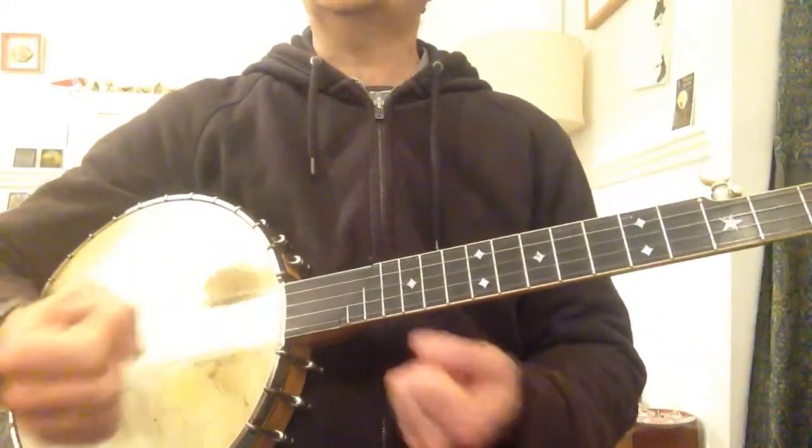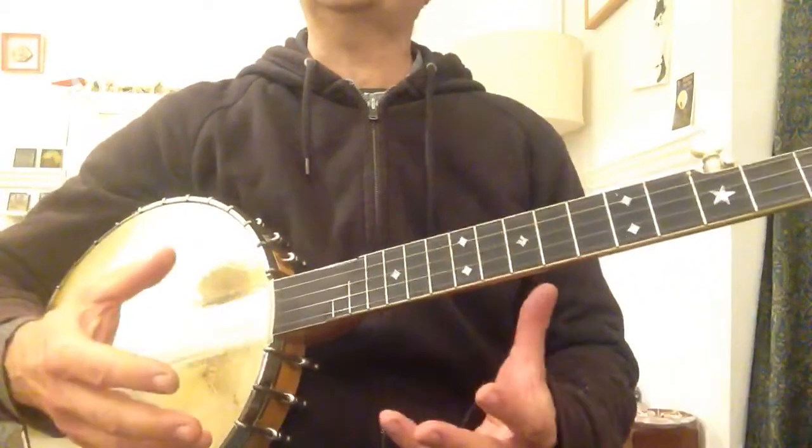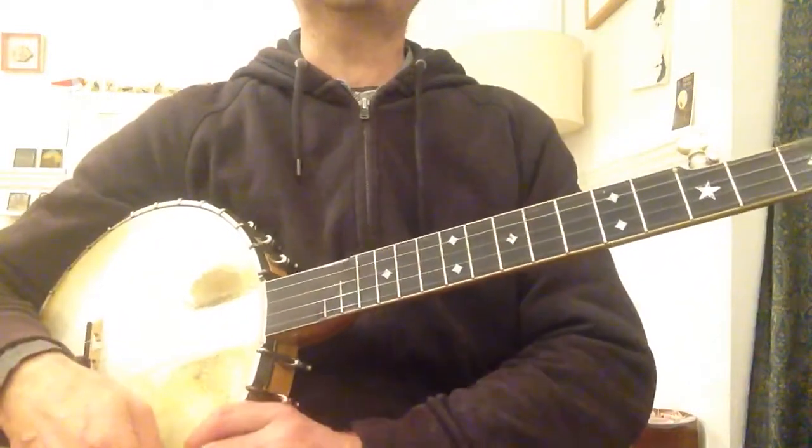So now we're going to put this all together and play it against a recording.